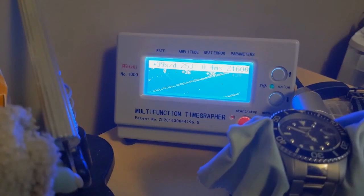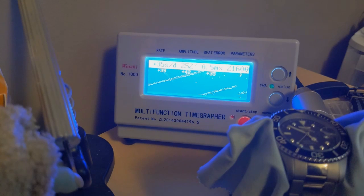Here it is on the time grapher — this thing is running really, really fast. The NH35's tolerance is +40 to -20 seconds per day, and this is right on the border; it just went over 40 to +42. I'm not sure if it's because the watch has been sitting in a box for a long time since manufacture, or if it's magnetized. But it probably can be regulated — if I took it to a watch guy he could likely slow it down.